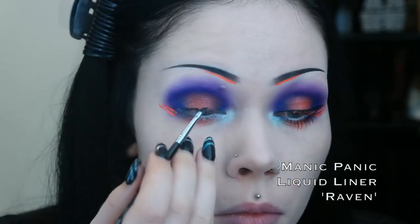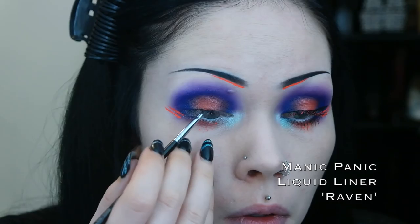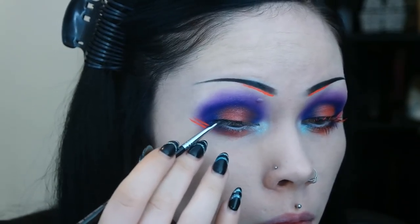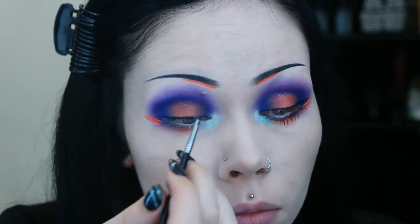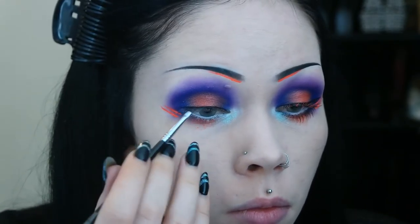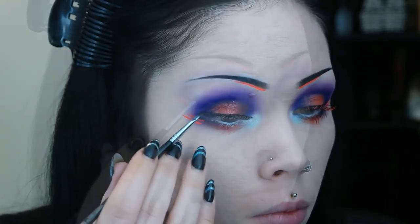I then finish up my eyes by applying black liquid eyeliner to my upper lash line and applying a single coat of mascara. I will then follow up the black with a coat of reddish orange mascara.